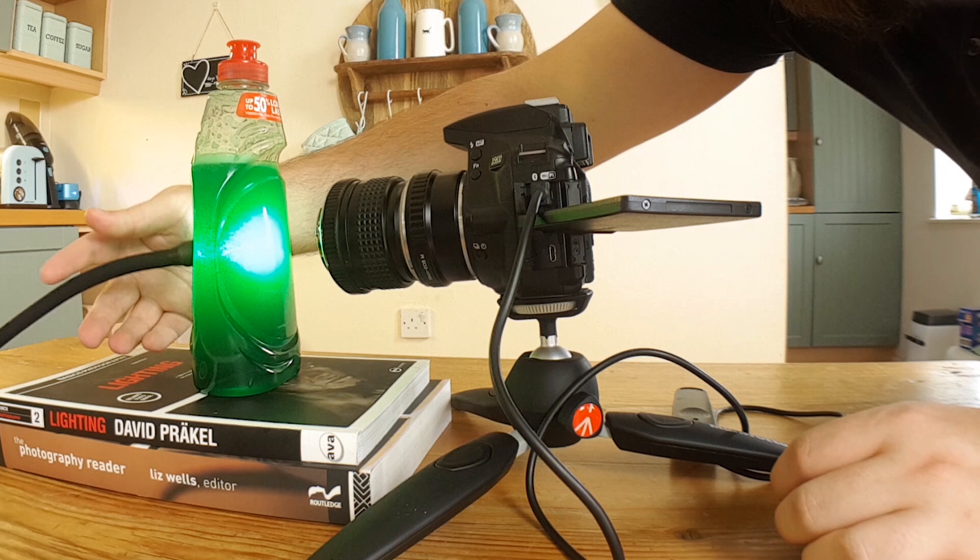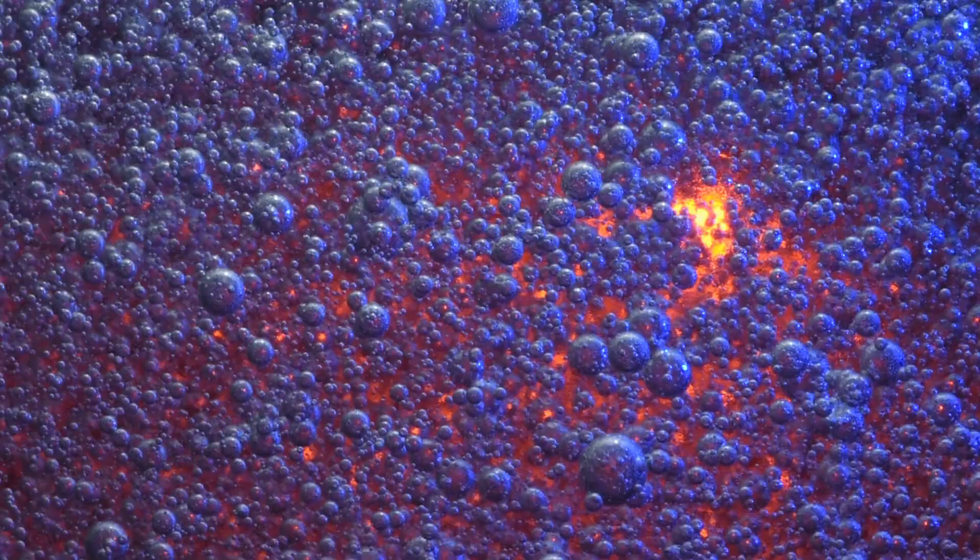I've come down to my coffee table to set up my camera and start shooting, but before we do that I just wanted to talk very quickly about the difference between this hand sanitizer and the dish soap we were using last time. The most obvious difference is that this is colorless — it's clear — so we can see all the way through it, whereas the dish soap had a dark green hue. This means that we can use a lot more color in our lighting to get some cool colors in our final images.